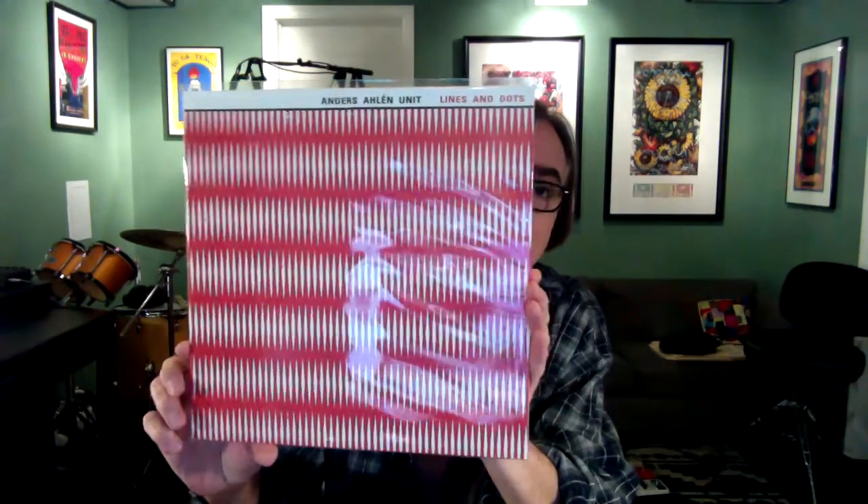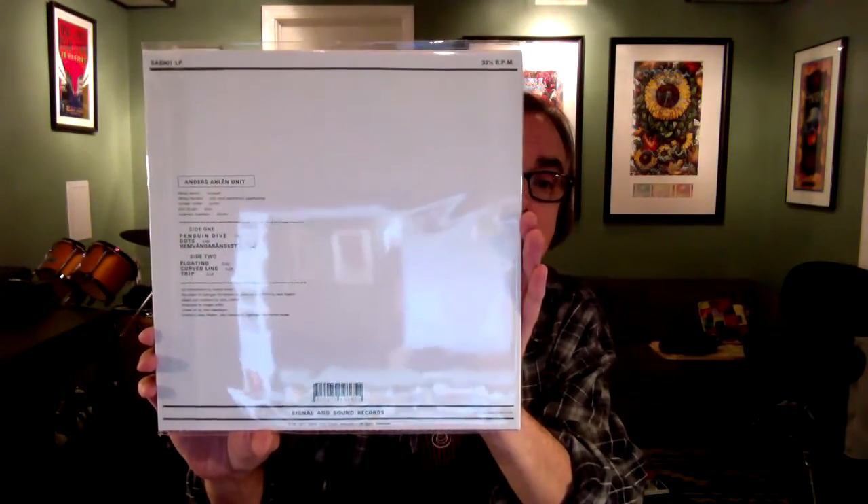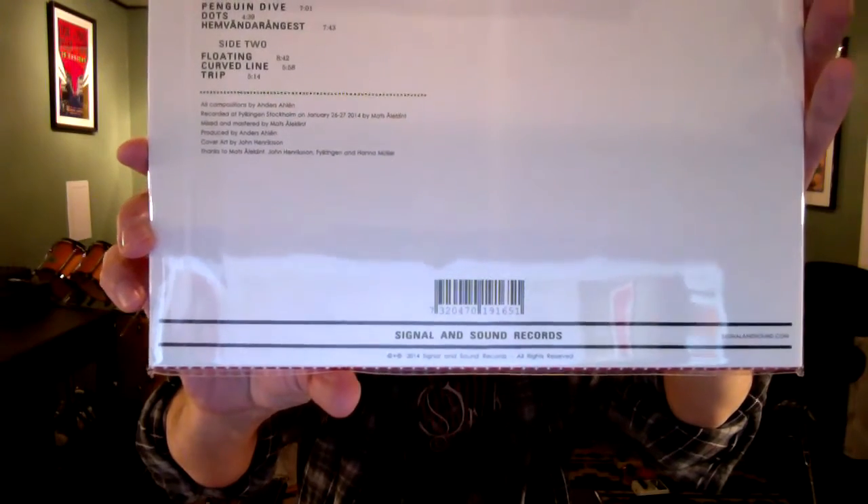First and foremost, Anders Island Unit, Lines and Dots. This is Anders in Stockholm. You all know Anders. He put this out on the Signal and Sound Records label. Great — everybody needs to get this, you jazz heads. I ordered it from him as soon as he made it available. I like how we both seem to be on a red and black graphic design kick, it's kind of cool. What we have here is Anders on guitar, and I'm not going to be able to pronounce her name, so I'll just say it's trumpet and saxophones, guitar, bass and drums. Anders wrote all the compositions. A really beautiful record, Anders.